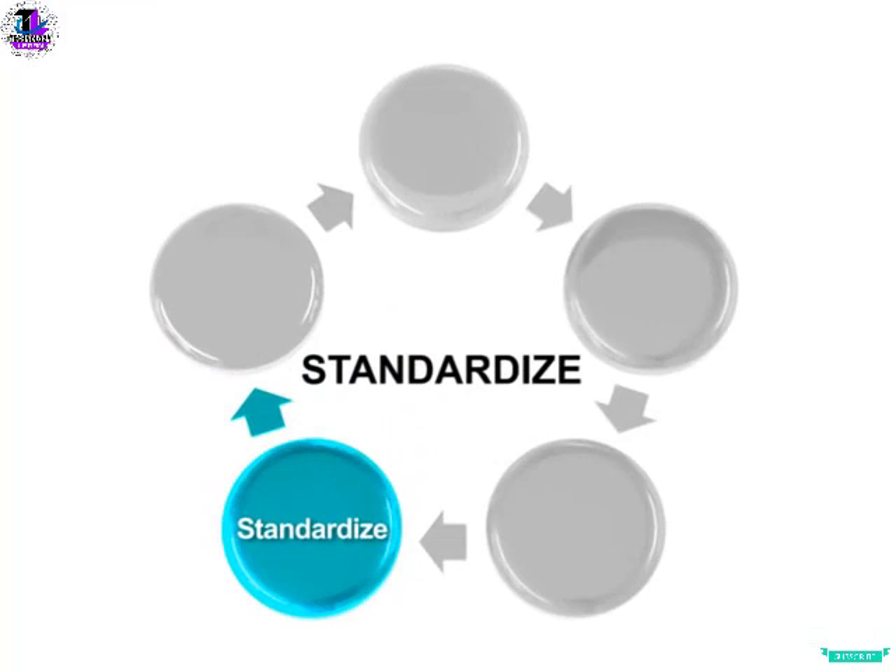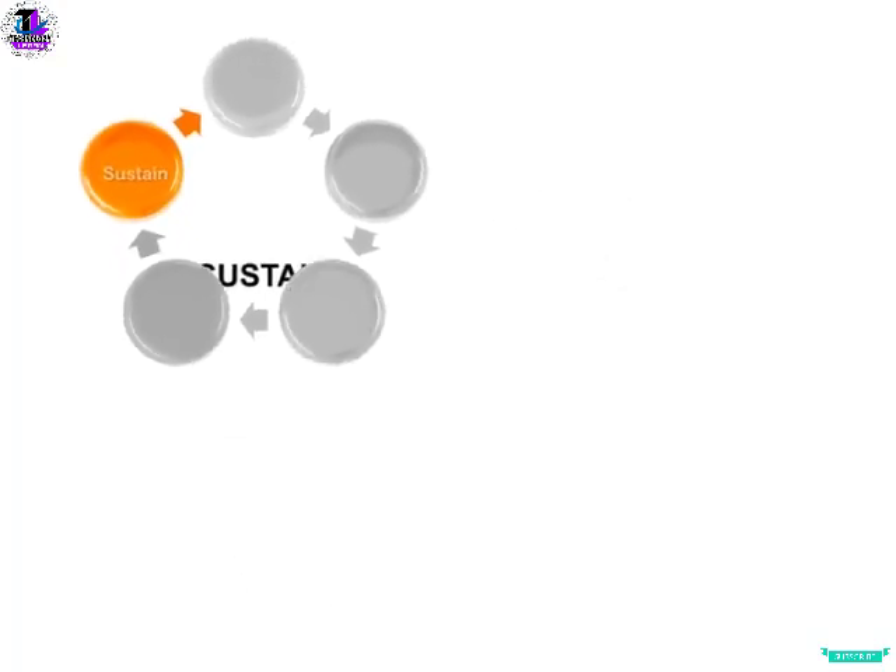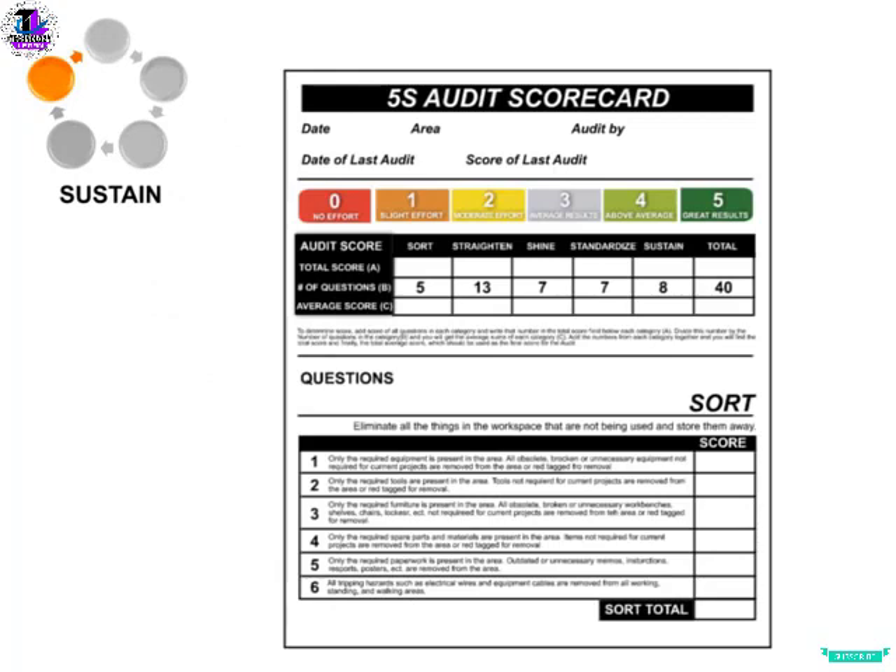The next step of 5S is known as Sustain, or Self-Discipline in some instances. The objective is continued focus on keeping the changes put in place working, either through managing and enforcing the standards put in place or making small incremental changes to improve. Sustainment of 5S employs the use of a scoring system with a posted scorecard or the tracking of other key process indicators associated with the station.